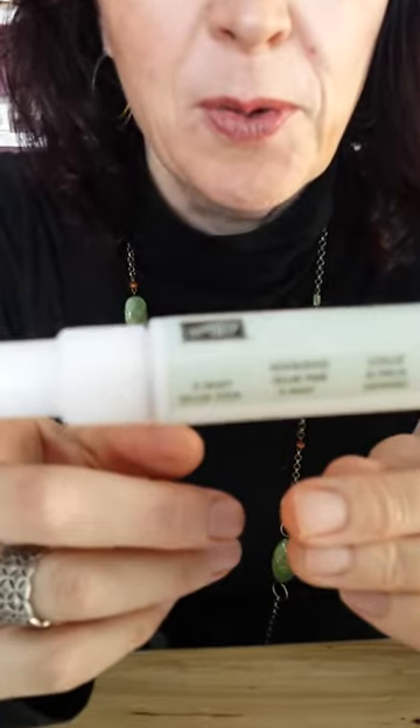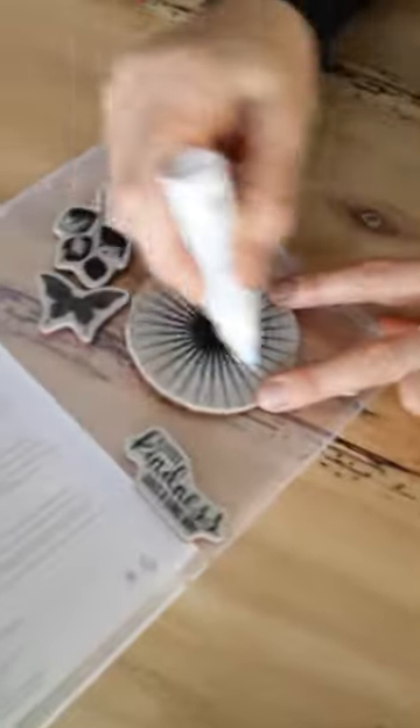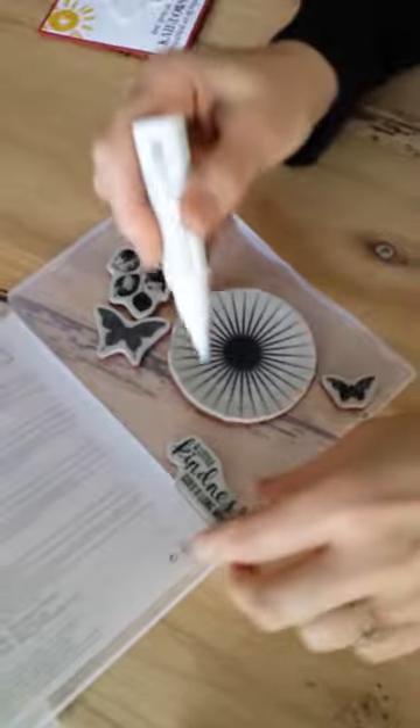Yesterday we talked about adhesives and it must have been really boring for you guys because there's not many likes, and I forgot some stuff. I forgot to talk about the two-way glue pen. If you remember, I talked about this two-way glue pen and what I use it for most is putting it on stamps like this. You're going to give it a scribble, let it dry overnight, and then they won't fall off your blocks.